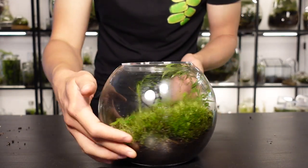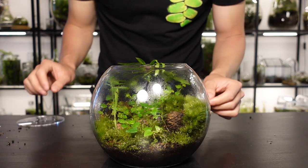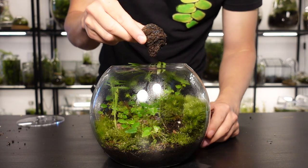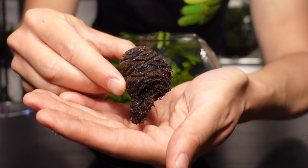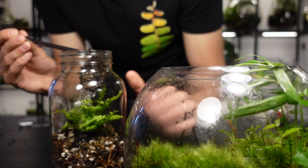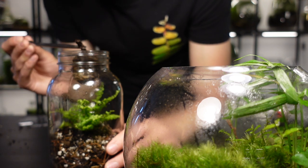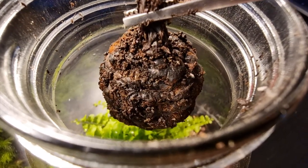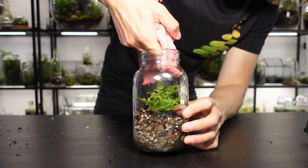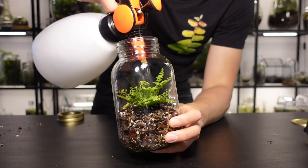It's now time for the springtails. I have mine in other terrariums so I'm going to transfer them from one into the other. As you can see there are a few on this sequoia cone — I gently tap it so the springtails fall off and into our new terrarium. We're nearly complete. At this point I wipe down any bits of soil on the glass and give the terrarium a final spray with some water.